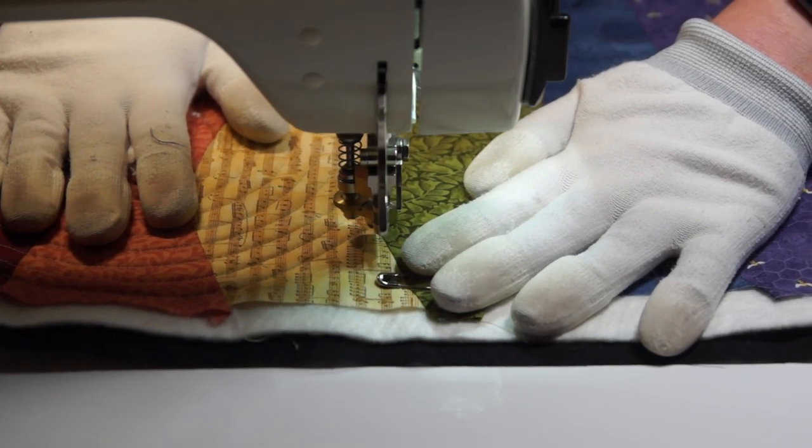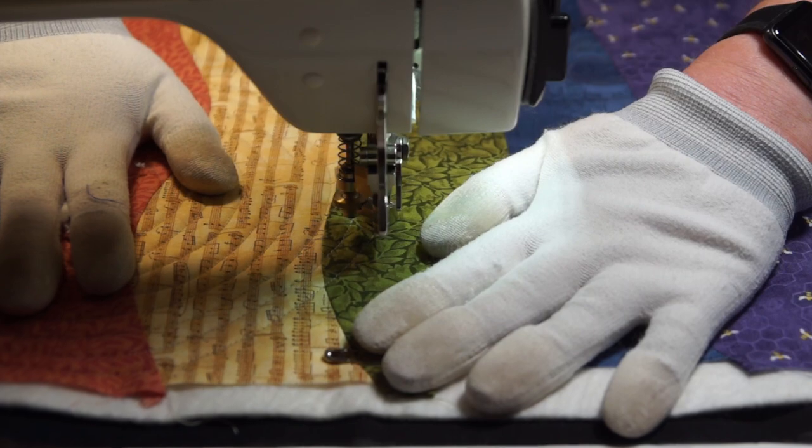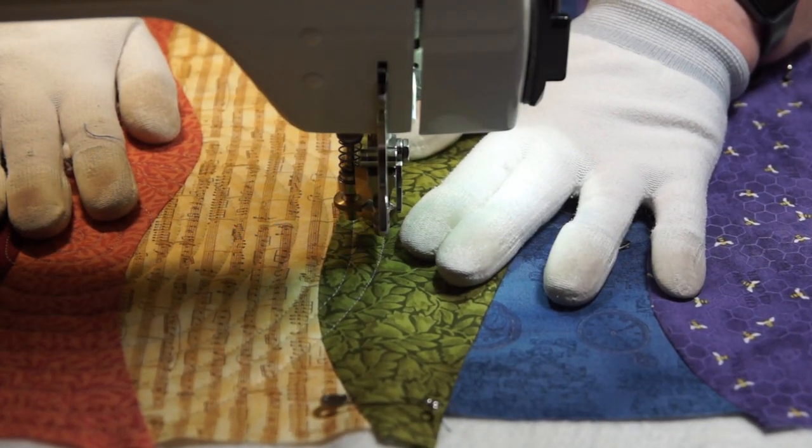I want the quilting to draw your eye to where the flower is going to be, so I'm going to quilt outwards in a tightly wound spiral, which I think should give the illusion of concentric circles focused on that point.